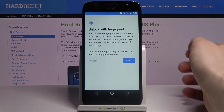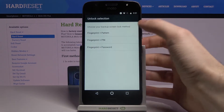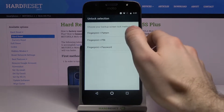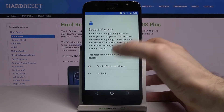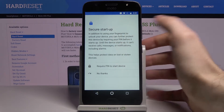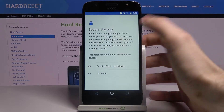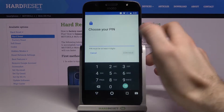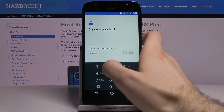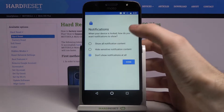Go to Fingerprint, and next you have to select your backup lock screen method — it could be pattern, PIN, or password. Let's select PIN. You then have the option for secure startup if you want to require a PIN to start your device, but I don't want that. Next, enter your PIN and confirm it.